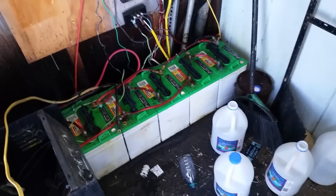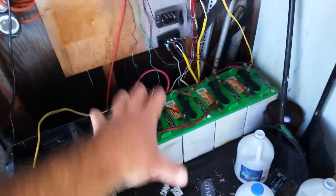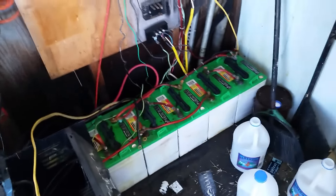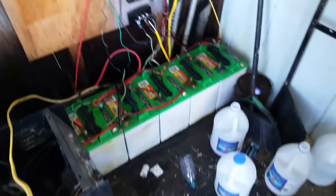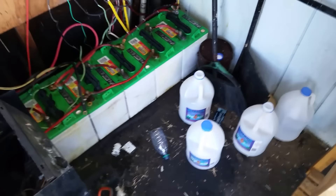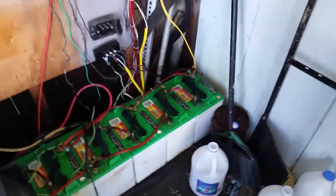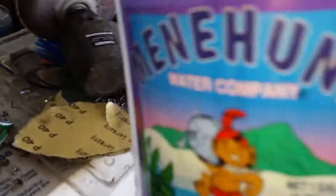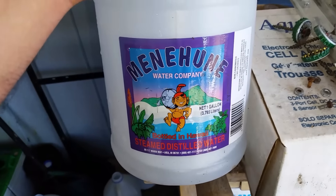I went ahead and filled up all my batteries. You'd be surprised how much water batteries will take — it doesn't go in every month or anything like that, but when it's time to top them off, I went through about two and a half gallons of distilled water. Make sure you use distilled water — don't use tap water because it has chlorine and other stuff in it.